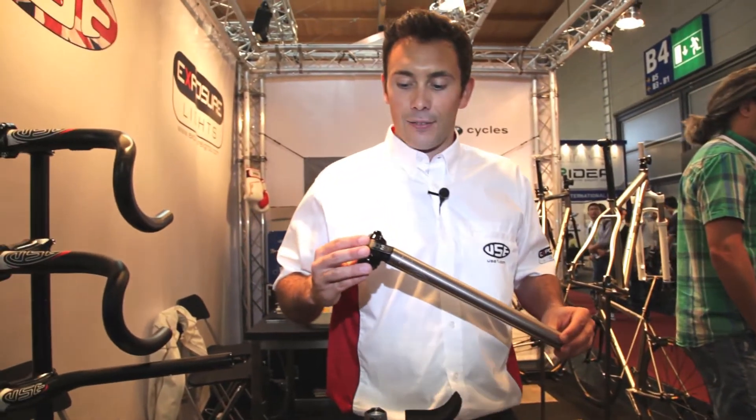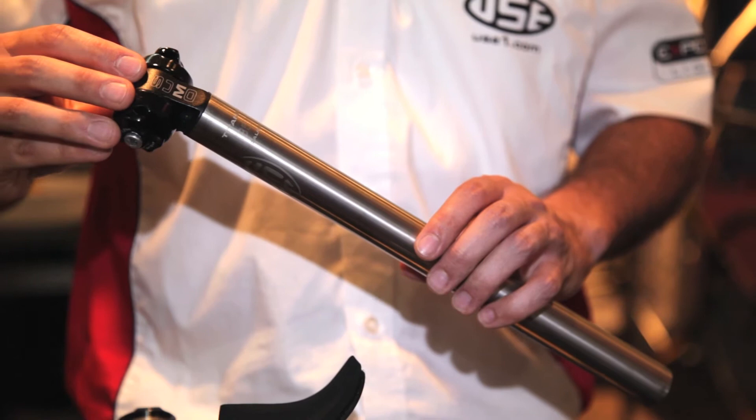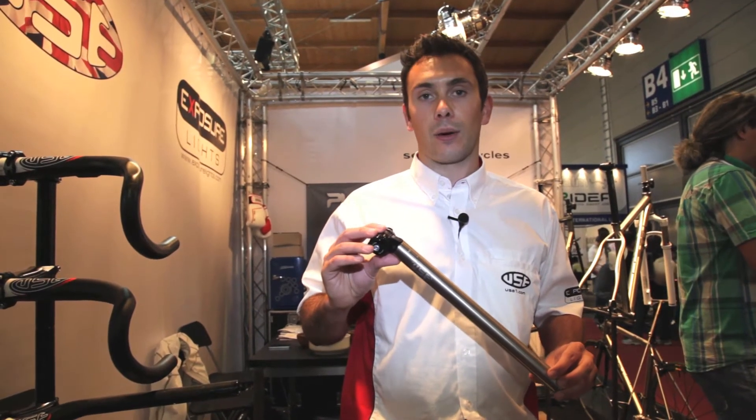USE titanium seat post, available in a range of different sizes and lengths as well. Again with the sumo clamp, it offers a little bit of flex and is a nice lightweight seat post.